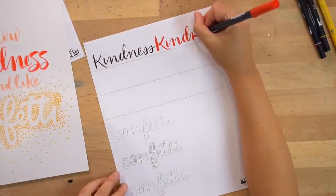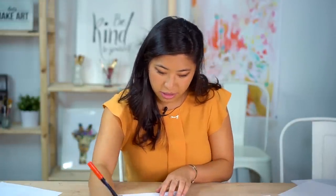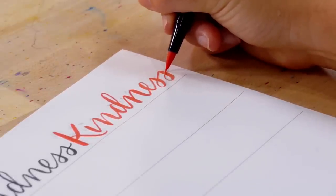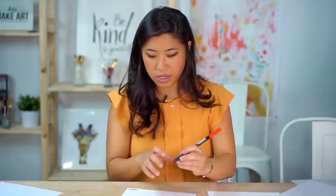You'll notice my paper is angled a little bit — I'm right-handed, so that helps me set myself up. If you're left-handed you might write differently. For your script S's there are multiple different styles — there's the traditional cursive script S, and then the style I tend to do. You can decide which one you like, then dot your I.